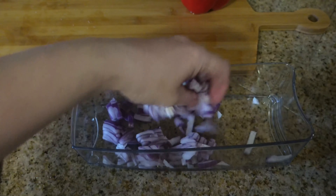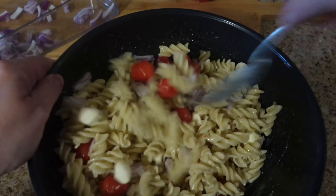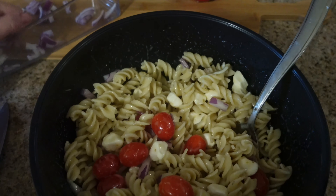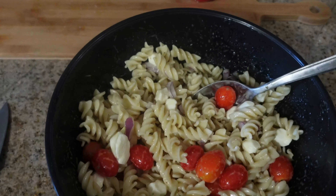I added the purple onion to my pasta salad, then chopped my red bell pepper and green bell pepper and added those to the salad as well.